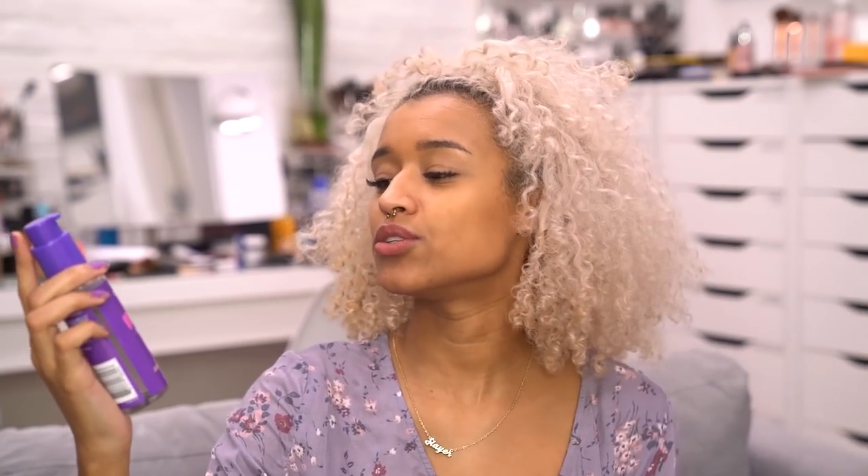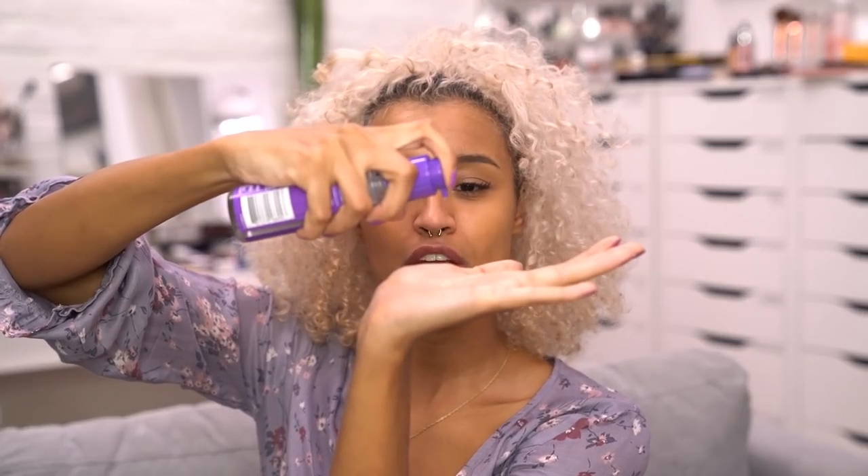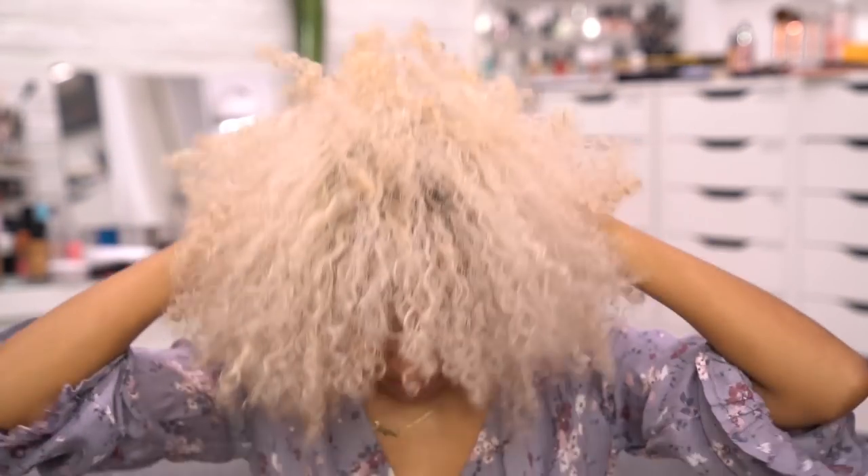The last thing I do is use the Aussie Total Miracle Restoring Oil — the one with apricot and Australian macadamia oil, not just regular macadamia oil. This is like a thick serum and I like to finish my hair off with a little bit of a finishing oil. It really makes my hair have good volume. I was on a shoot once and the hairstylist finished my hair by pulling oil through it, and it gave it that perfect finish — ever since then I've been doing that to complete my style. This also helps distribute the leave-in spray I just applied, working all of those products together.